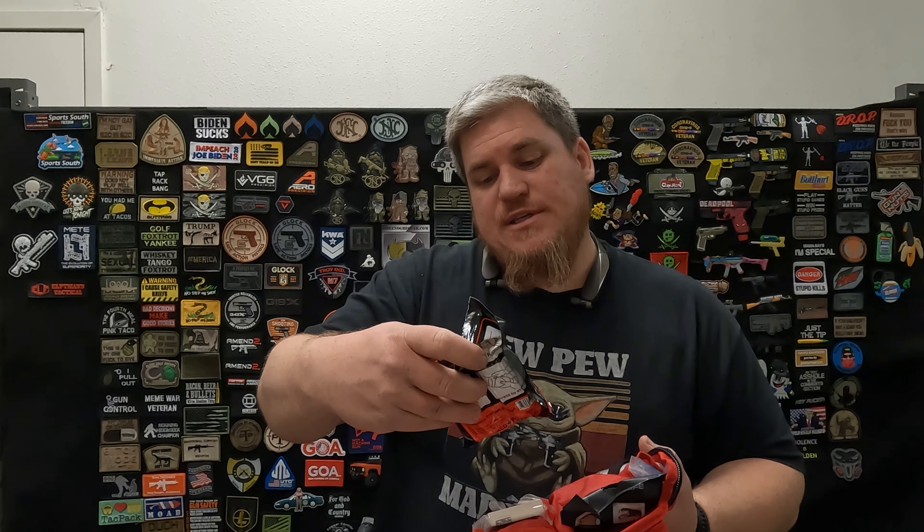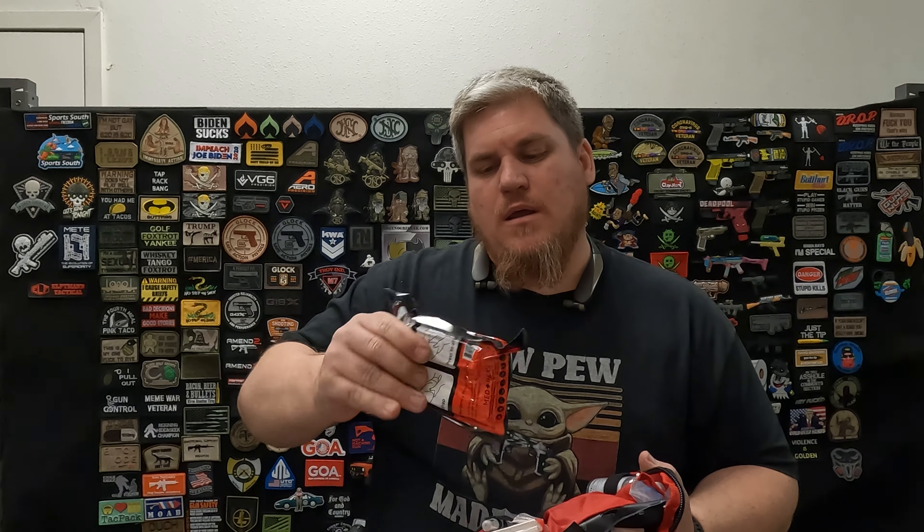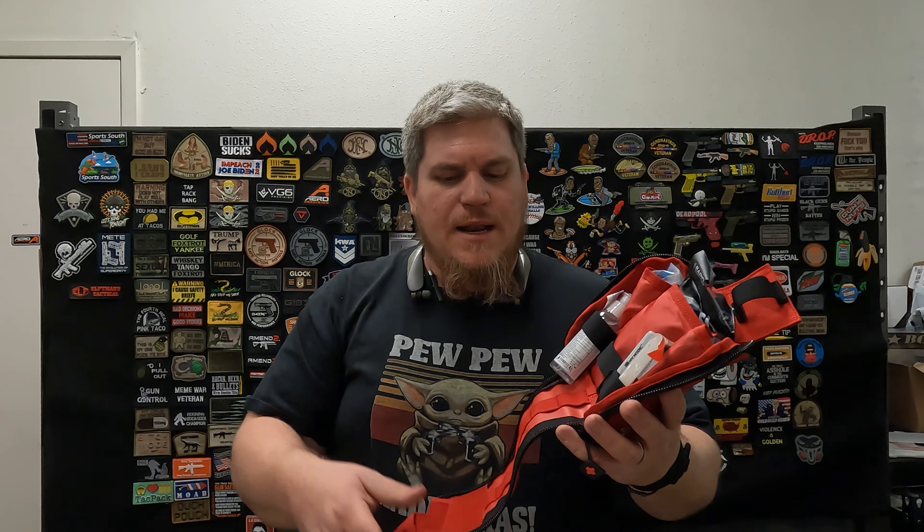It does come with an emergency pressure bandage — a roll-around type you can put on. It also comes with a little MyMedic permanent marker so you can mark your tourniquets, take notes on the patient: what time, what happened, name, phone number — any information. Forehead, arm, whatever. Nice to have, especially if you know the person.